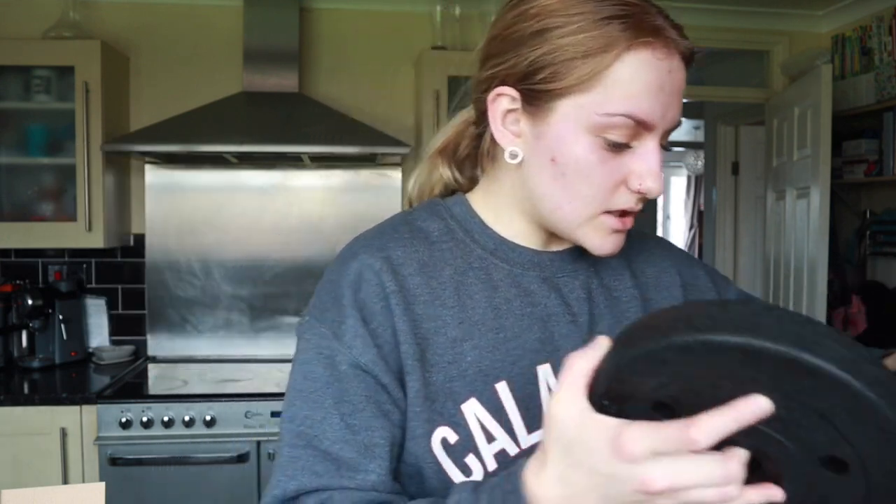You also get four 2.5kg plates, so you can use them for single arm movements like bicep curls and overhead extensions, and you can put them on the dumbbell too. You get eight plates in total and the set is £19.99, which I thought was really good considering how much you can do with it. It came with a sheet showing all the workouts: bicep curls, lying flies, incline press, tricep extensions, lateral raises, rows, pullovers - I'll insert that so you can see all the different exercises.